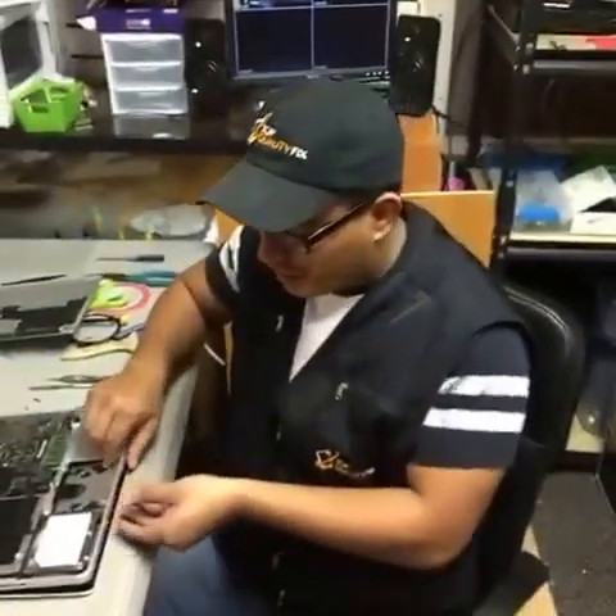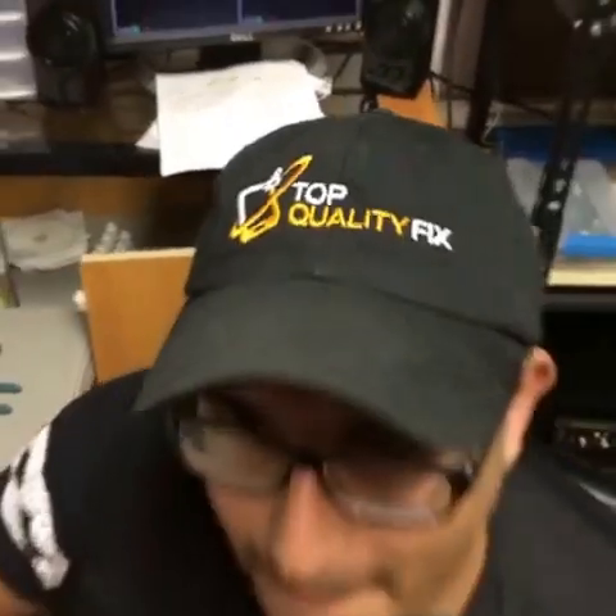Thank you very much for watching today. My name is Ruben once again with Talk Party Fix in Downtown Orlando, Florida. Please follow our channel — we're going to be making way more videos covering everything from cell phones, computers, and tablets. Please keep following us and be ready for our next video. Thank you very much.